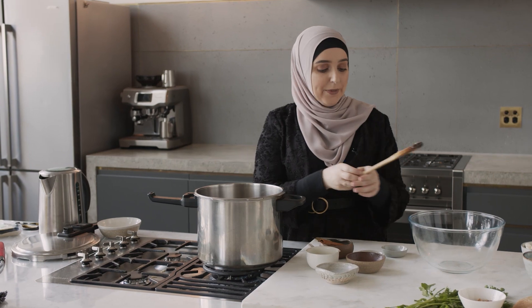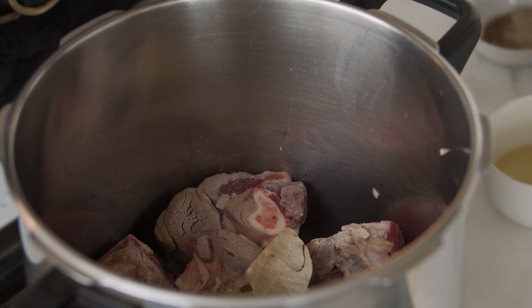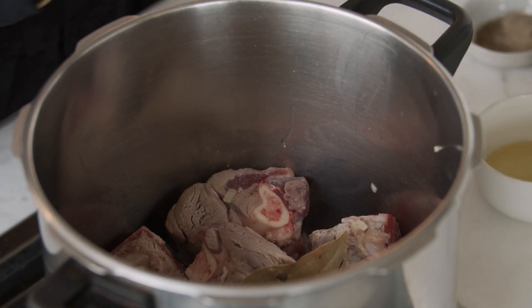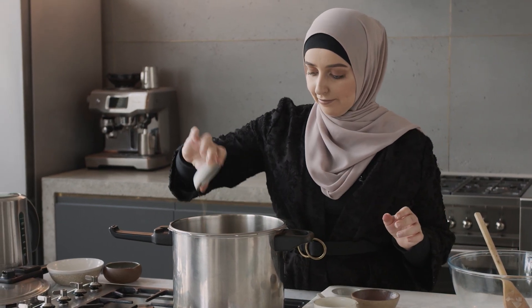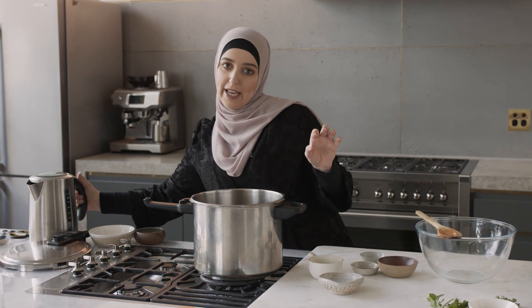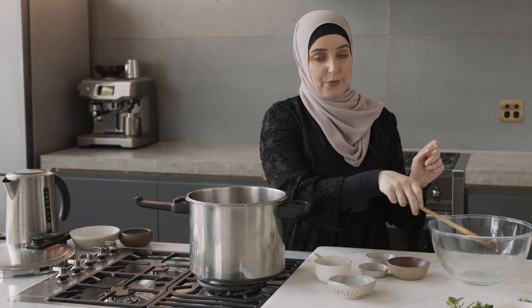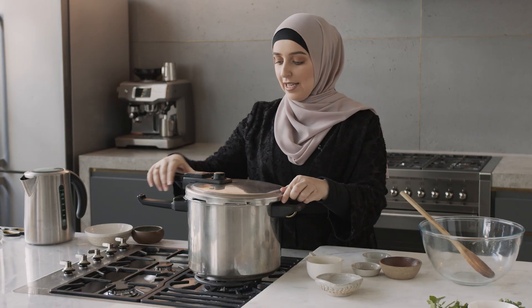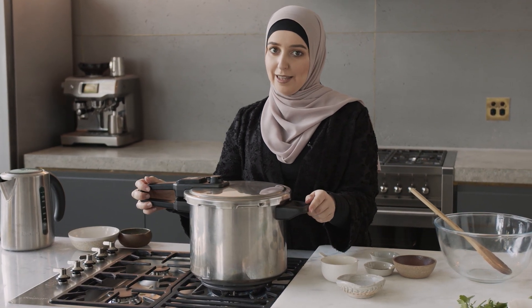Once that's done I am now going to start with the flavoring. To my meat I'm adding some bay leaves, a cinnamon stick, and cardamom pods. I'm also going to add some salt, vegeta, and some black and white pepper. Once all my flavorings are in I am now going to add my boiling water — just enough to cover the meat. The pressure cooker lid is going to go on and it's going to cook for about 40 minutes to make a beautiful flavored stock that we're going to be using in the mansaf.